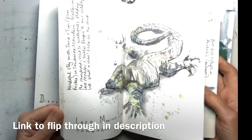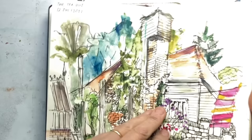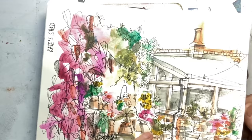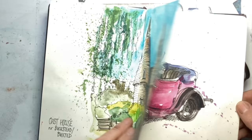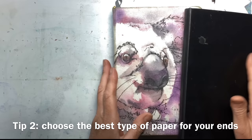You might go for a little journal like this — it's a little Moleskine. This has got very creamy coloured paper and it's not watercolour paper, but it's substantial enough to take a bit of a wash. I have worked on every page because it didn't show through enough to annoy me. So think about whether you want drawing paper or watercolour paper.